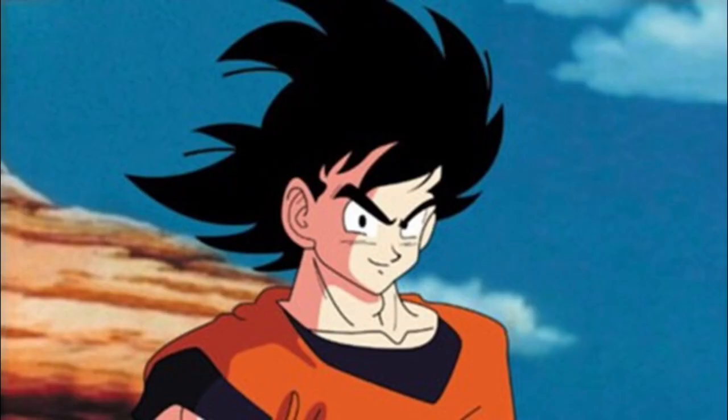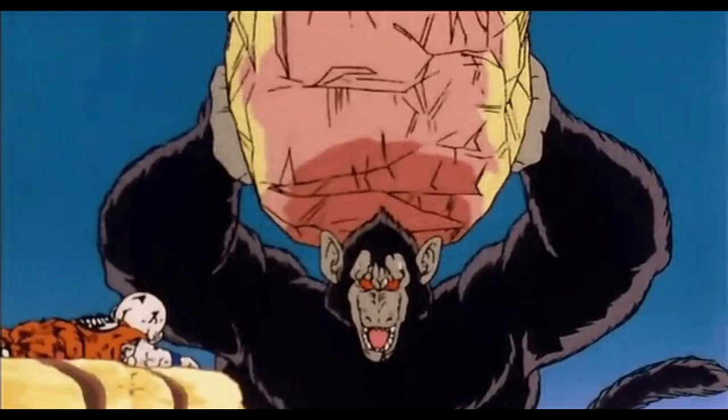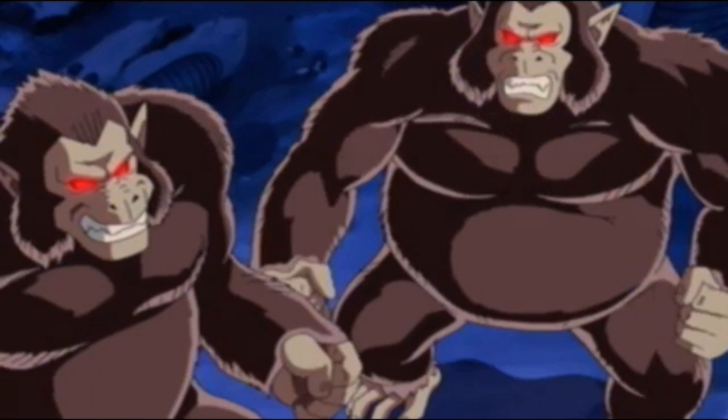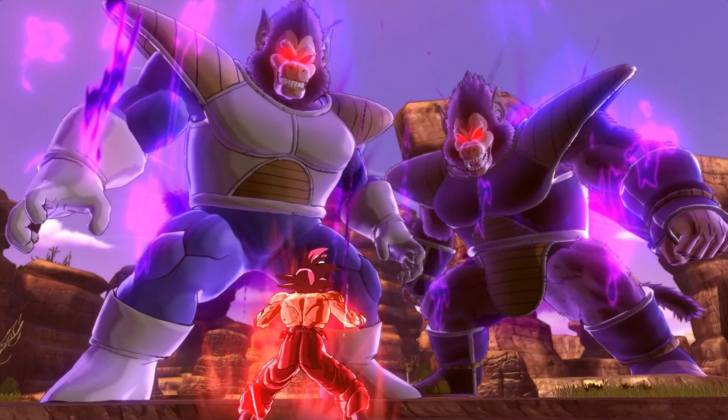When they transform, most low-class warriors like Goku go berserk, like how kid Gohan went berserk when he transformed in the Saiyan Saga — but they can learn to control the form. Elite class warriors like Vegeta and Nappa tend to have full control and awareness when they go into the Oozaru form.